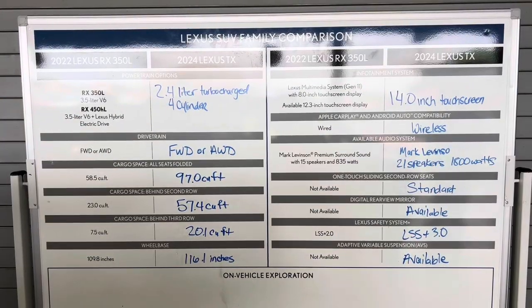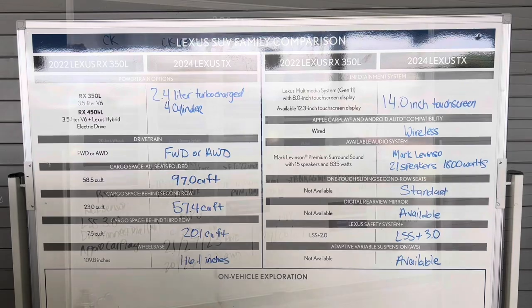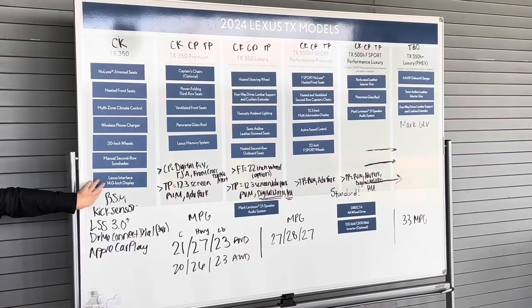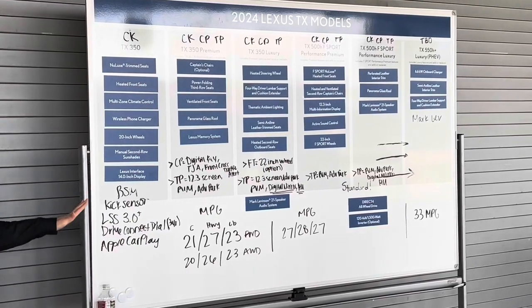Here are the differences between the RXL and the TX starting with the standard base build, and we'll work our way up. Everything that comes standard on the base build will also be on the premium and on the luxury, and so on.